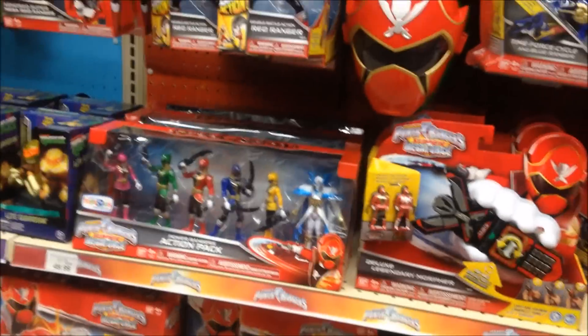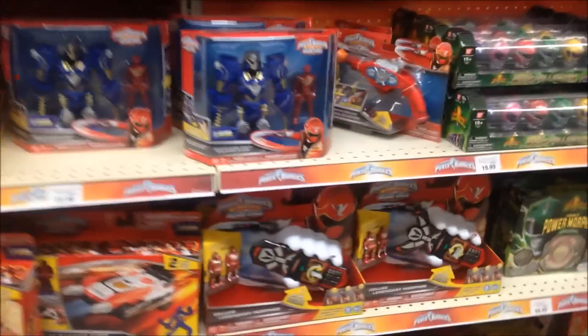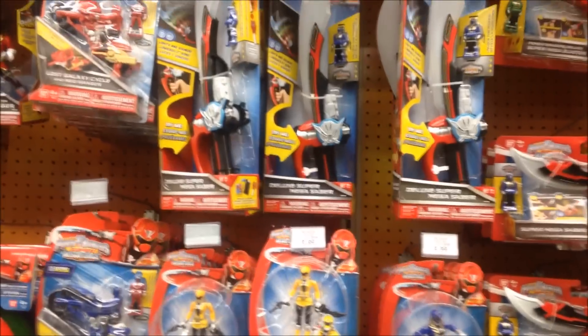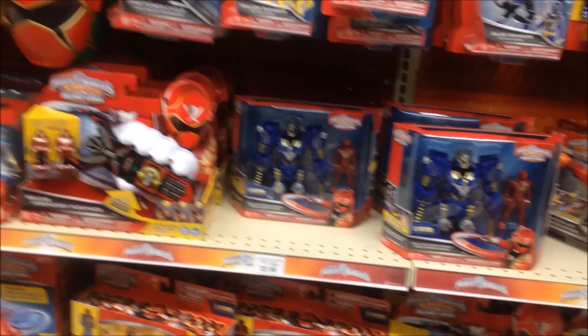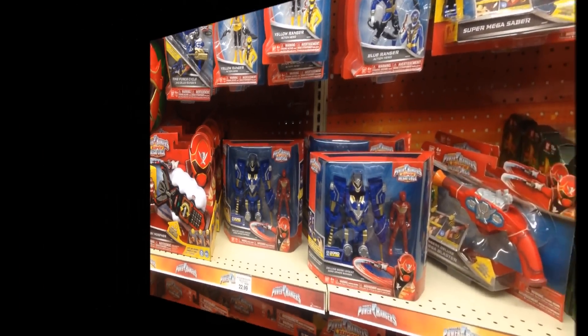Like, they already released the Red Mighty Morphin, Green Mighty Morphin, SPD, etc. Hopefully I'll go to another Toys R Us to find them. Until then, this is another trip to Toys R Us. Thank you for watching. And as always, it's Kraytales1 signing off and I'll catch you later with another trip soon. See ya.